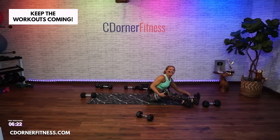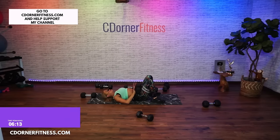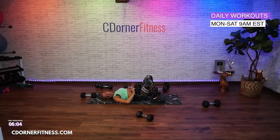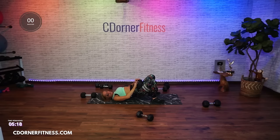Let's go — glute bridge again. This time, let's go hold, then down for three. So one up and three down. And up, down two, three. Do you guys want a little bonus booty?